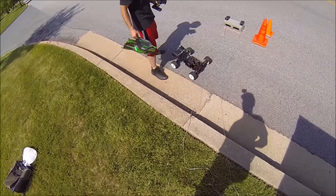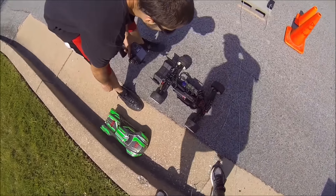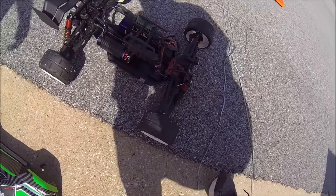You stayed alive! Look at you guys, gonna see this — he's got a brace!